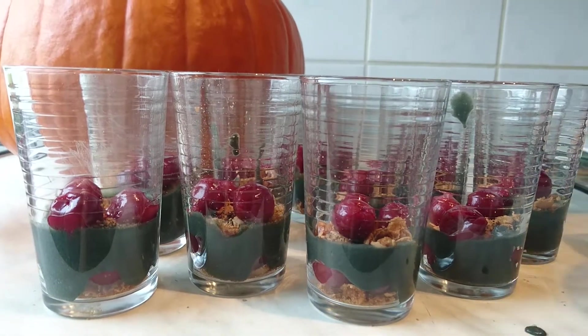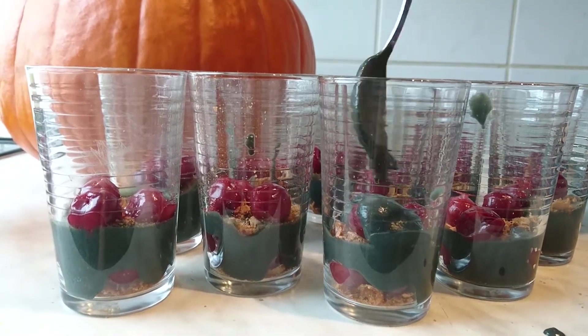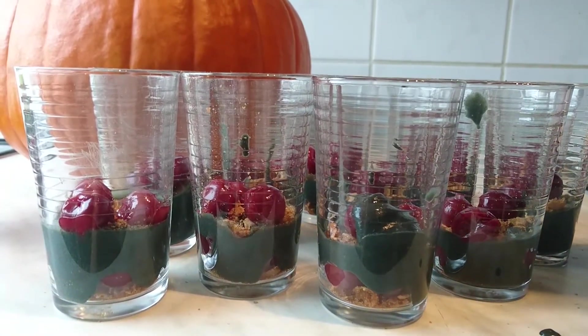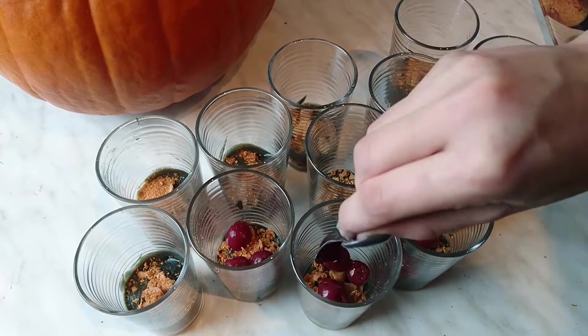Kommen wir zu meinem Grusel-Dessert. Das Dessert ist eine Eigenkreation und das Rezept dazu findet ihr auf dem Kanal von Lieblingsgerichte — den Link findet ihr unten in der Infobox oder oben rechts im Bild. Zu der Karamell-Kaffeecreme habe ich etwas schwarze Lebensmittelfarbe dazu getan, damit sie diese ekelige grüne Farbe bekommt, dazu kommen ein paar Schattenmorellen und zerbröselte Amarettini.